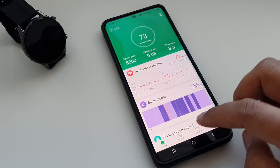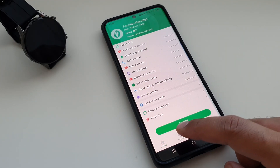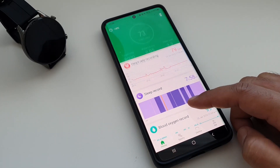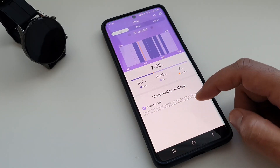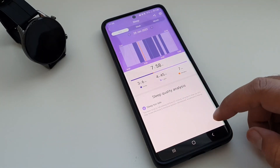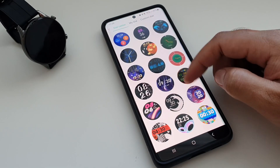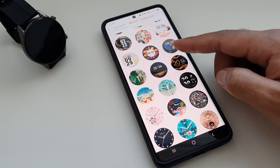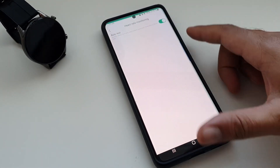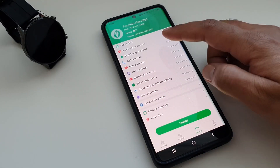It's very easy to connect the watch to the phone — just download the Glory Fit app from the Play Store and you're good to go. The syncing is quick and happens without any hiccups. The app gives you a lot more control: you can view detailed activity and sleep tracking data, and in the device section you can download and install many more watch faces from a huge library, create custom dials, turn on continuous heart rate monitoring, auto blood oxygen monitoring, and control call, message, and app notifications.